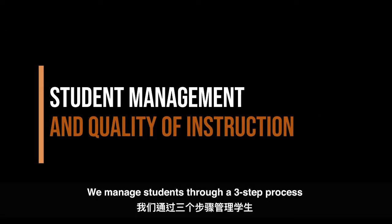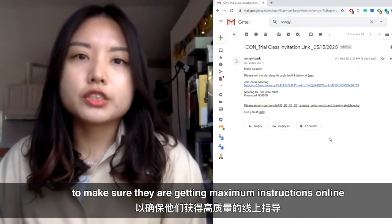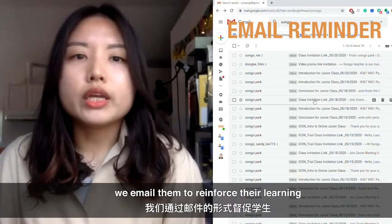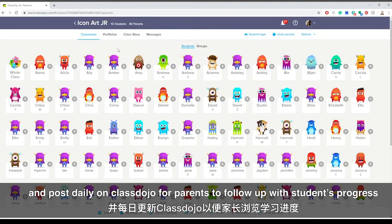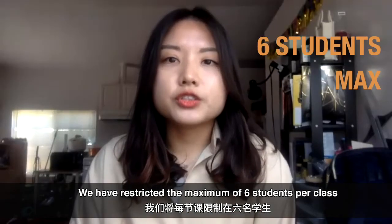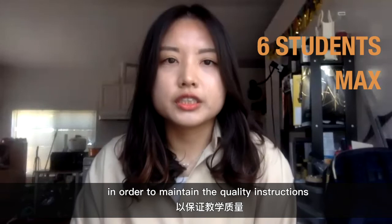We manage students through a three-step process to make sure they are getting maximum instruction online. Prior to and after each class, we email them to reinforce their learning and post daily on Class Dojo for parents to follow with students' progress. We have restricted the maximum of six students per class in order to maintain quality instruction.